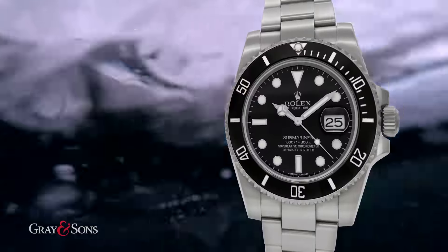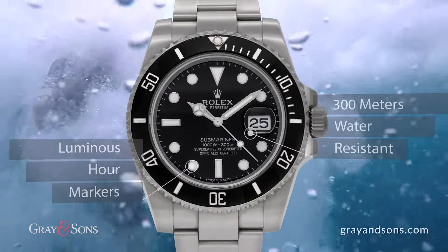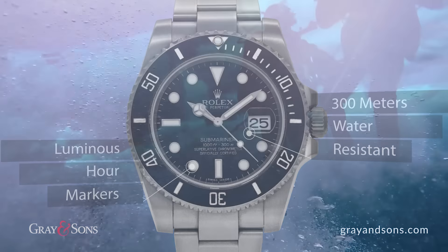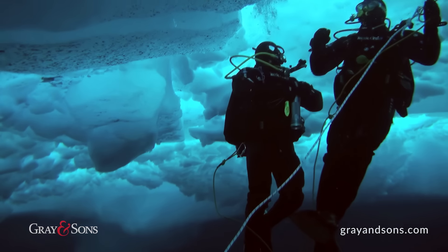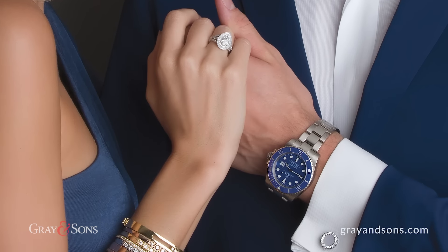After collaborating on the exploration of the deepest parts of our planet's oceans and testing the watch to the extreme pressure of the deep sea, Rolex has created a watch that not only is capable of withstanding the harsh elements and the rough environments of exploration, but also an elegant timepiece to be worn every day.